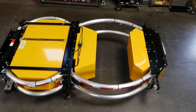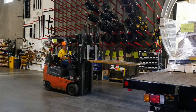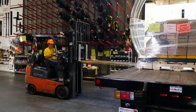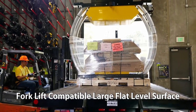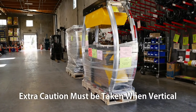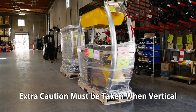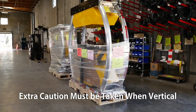The assembly of the Scorpion Truck Mounted Attenuator is now complete. Remember: 1. Assembly must be done on a flat level surface that is large enough to use a forklift. 2. Extra caution must be taken when working with the strut or cartridge in a vertical position — it could fall if knocked over by a force.